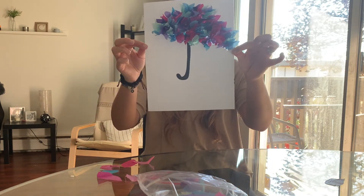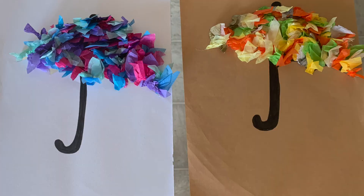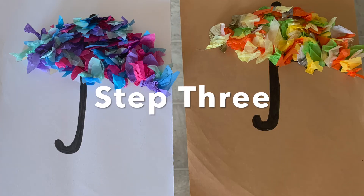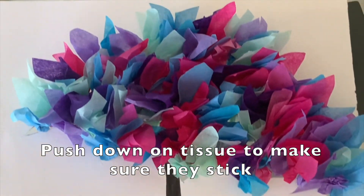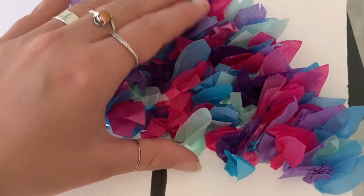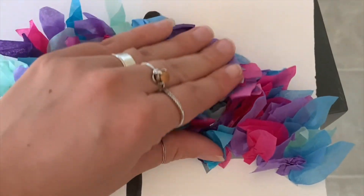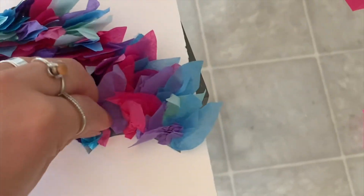This is what it looks like once completed. For this last step, you are going to push down gently on the tissue paper to make sure that it is stuck to the adhesive and to also make sure that you can see the outline of the umbrella. Let's go. Thank you.